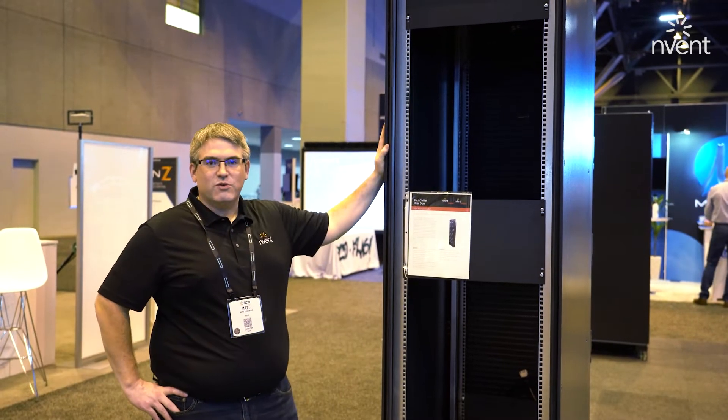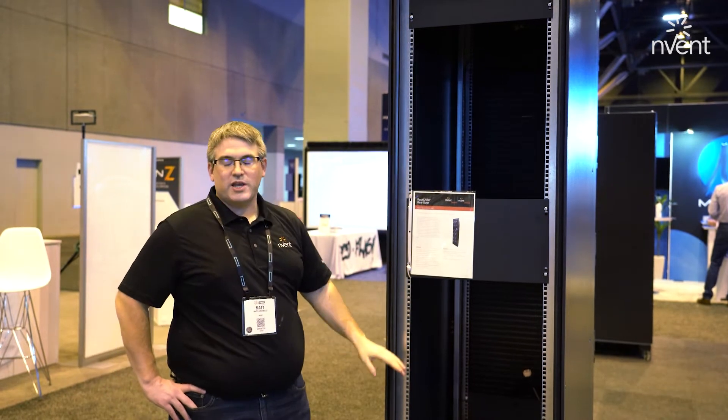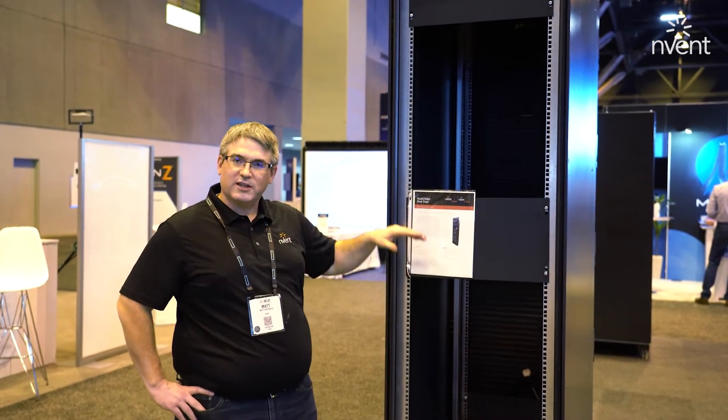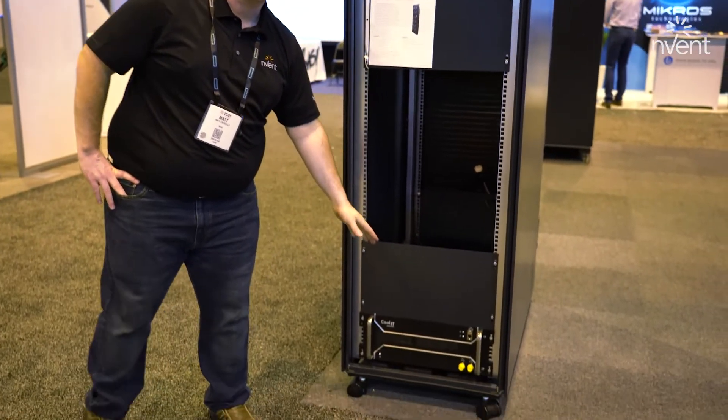I'm here with the 48U rear door liquid to air cooling unit. This is a standard 48U rack. It'd be filled with liquid cooled IT. In the bottom is a 48U reservoir pump unit.